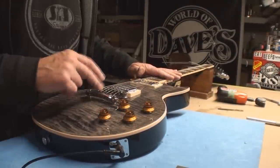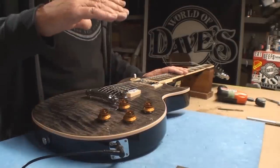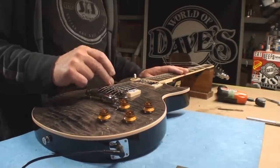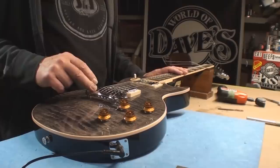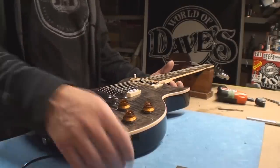Back to this stop bar thing — there's no rule as to how high or low it can go, except for one: the strings should not touch the back side of the bridge as they trail off to the stop bar. That is what we know.